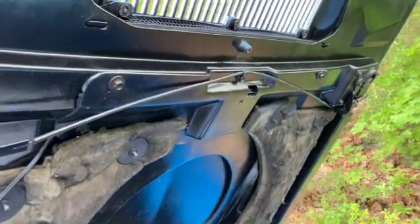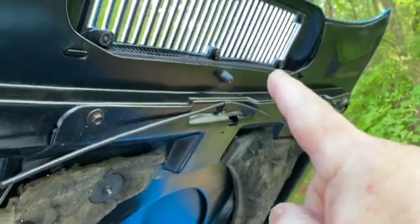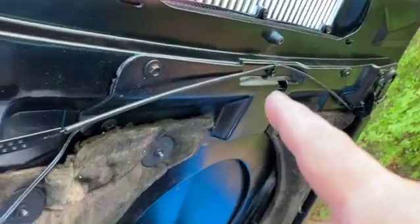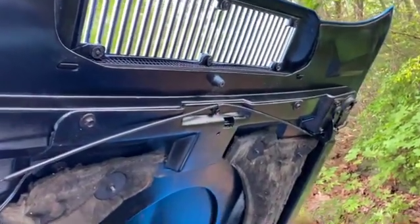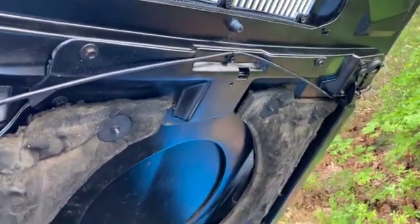Not many people know about the induction system right here and how it's operated by this cable that goes down to a wiring harness down here. When you turn the key, it opens up the flapper in there. And I will demonstrate that next.